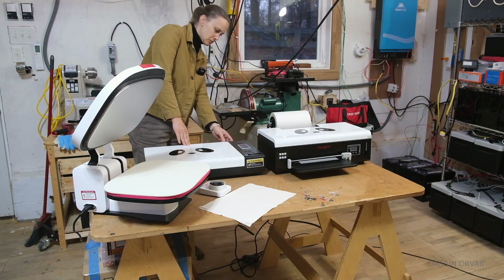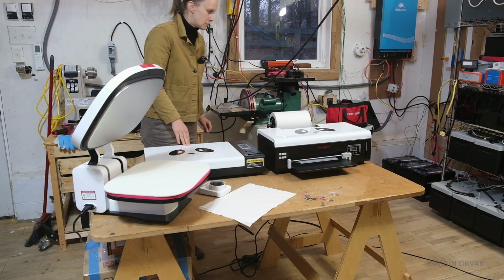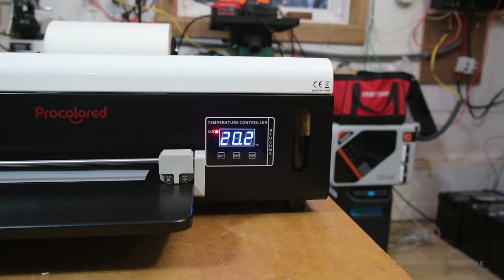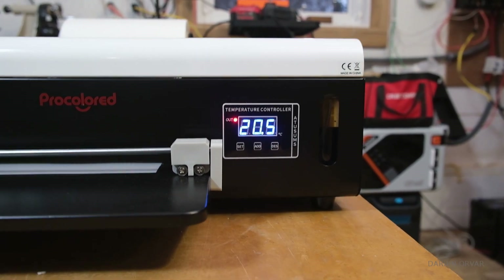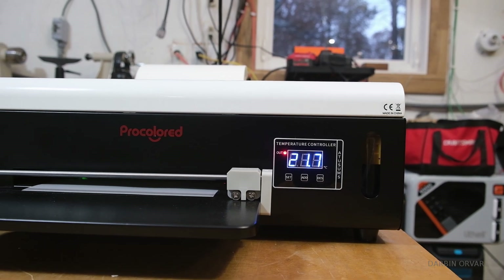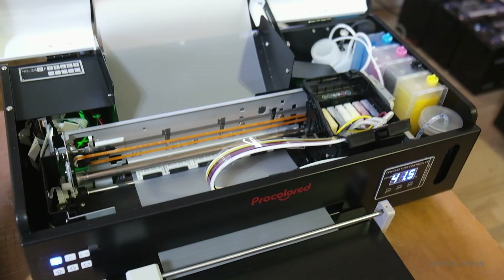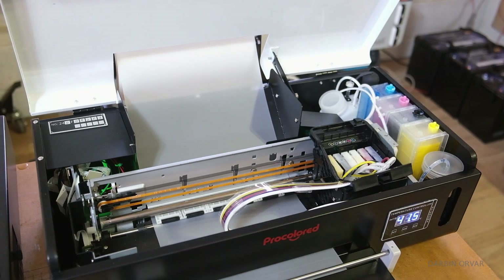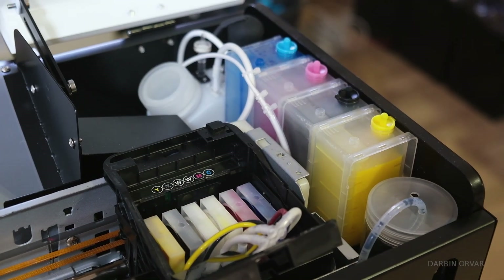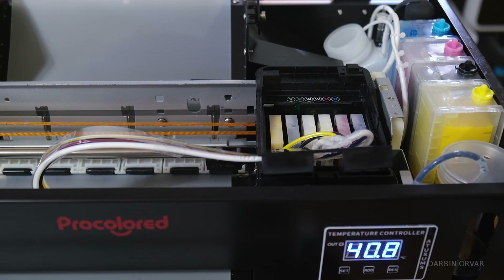First step is turning on the printer and the oven, and right away both of them start heating up — this takes a couple of minutes. You can see the temperature listed on the screen on the front. The printer heats up because heat ensures smooth ink flow and prevents ink from clogging. It also ensures consistent droplet formation and helps the ink adhere properly to the transfer film for high quality prints.